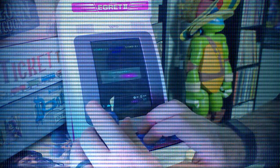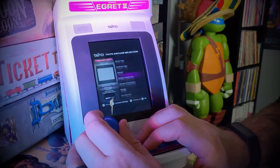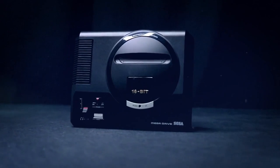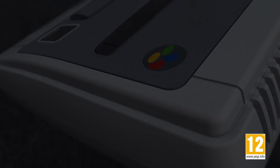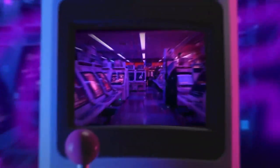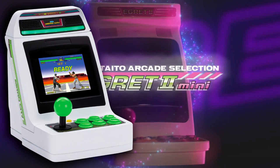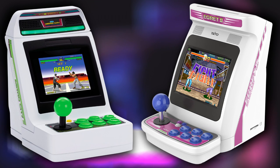This is the Egret 2 Mini Limited Blue Edition system from Taito. The craze of mini systems has died down in more recent years after peaking with Sega and Nintendo fanboys battling it out with their Mega Drive or Genesis Minis against the Super Nintendo or Super Famicom Minis. In more recent years we've been getting far more collectible and more expensive systems like this, with Sega's 2020 Astro City Mini going up against the almost exactly the same looking Egret 2 Mini.